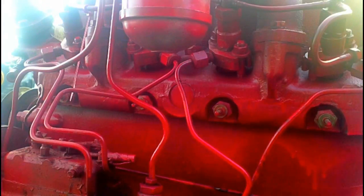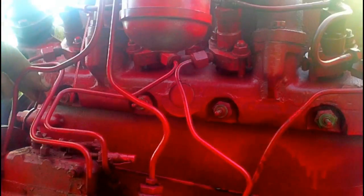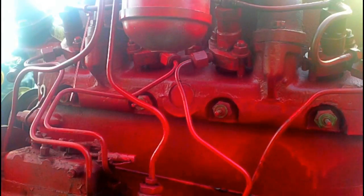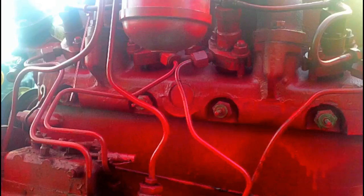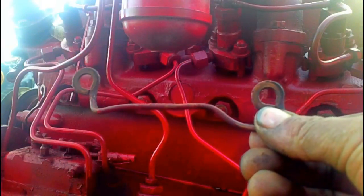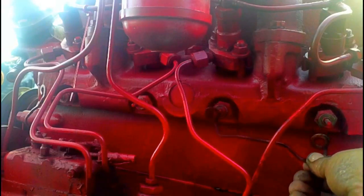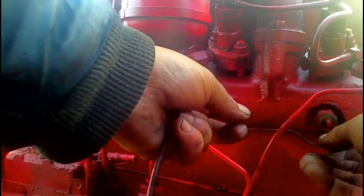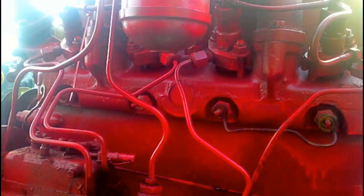The power comes in from the switch to number four, goes through all of them, and grounds from number one at the front. This ground wire goes around to the front of the block. There are two wires with a larger opening and they connect number three to number four, and number one to number two.